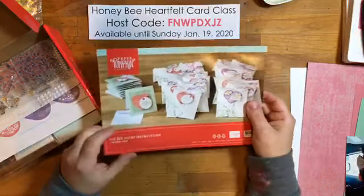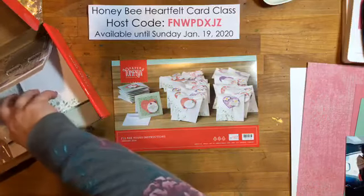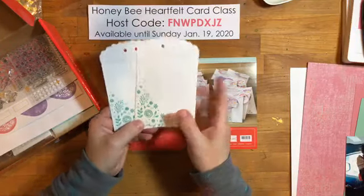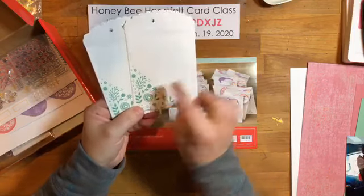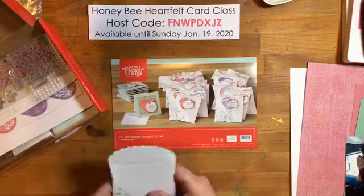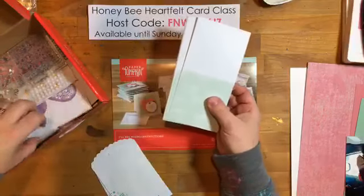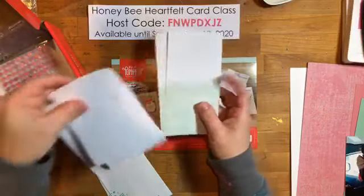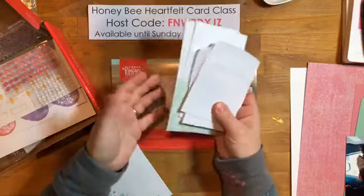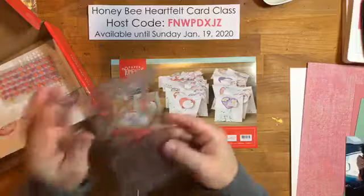I love that this kit is not red and pink — it's not screaming Valentine's Day colors. This month you get 20 little envelopes or bags or pouches, and they've got this beautiful Mint Macaron foil pattern on them. They're so pretty! You also get 10 three-by-three note cards, or mini note cards or love notes, and 10 envelopes.